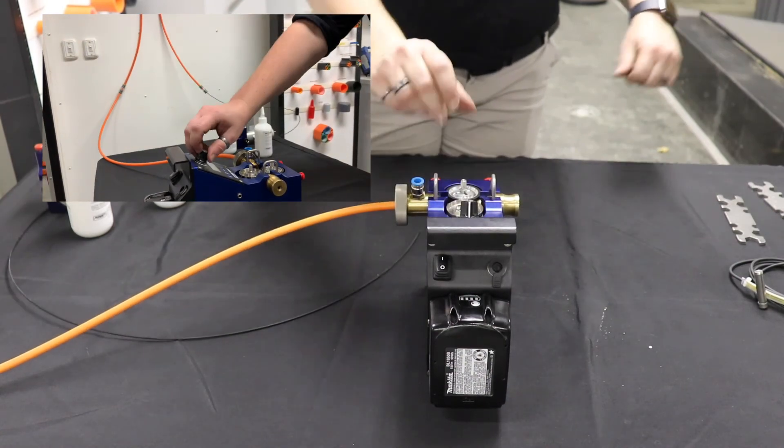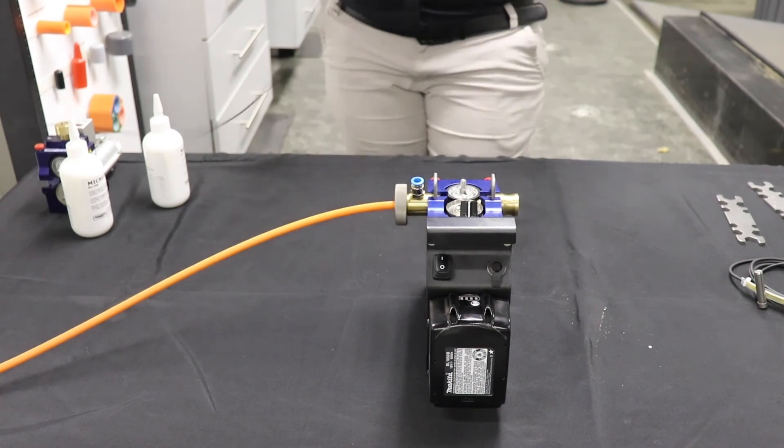There we go — the cable has appeared on the other side.